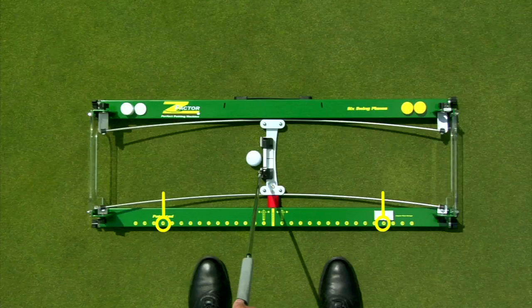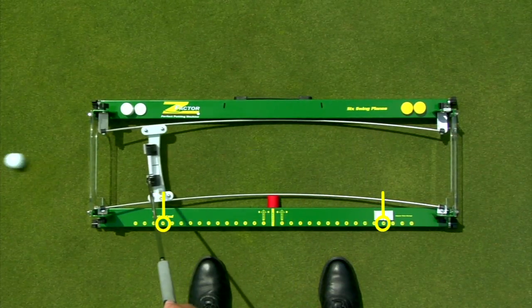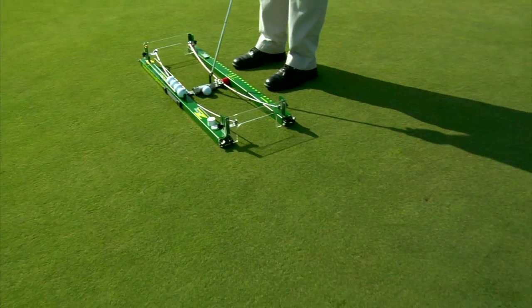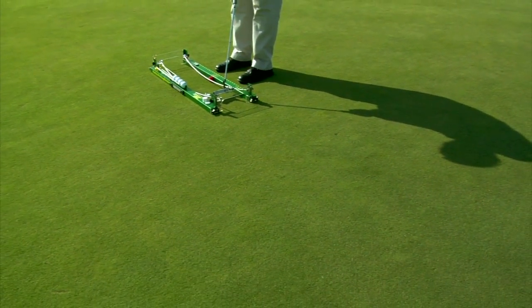If you have a very even rhythm back and through, you will probably have a very symmetrical stroke length. However, if you have an accelerating rhythm, you will probably have a shorter backswing and longer follow through. By practicing stroke length and consistent rhythm, you will gain more speed control on the greens.